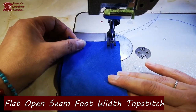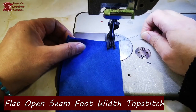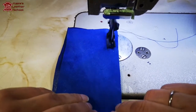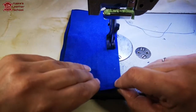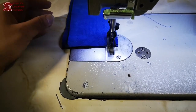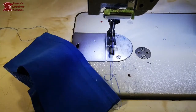Our next seam is a flat open seam. So we're stitching a normal seam first - flat open - and then stitching 5mm each side of the seam to create a nice topstitching effect. So we're stitching our seam together.